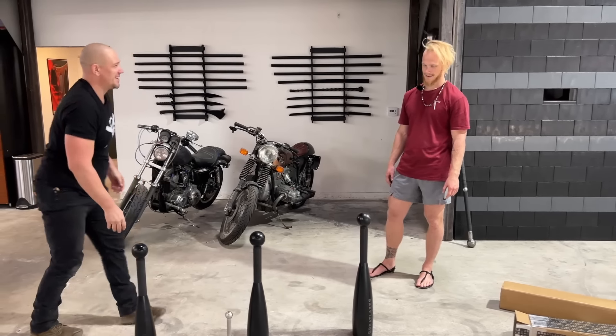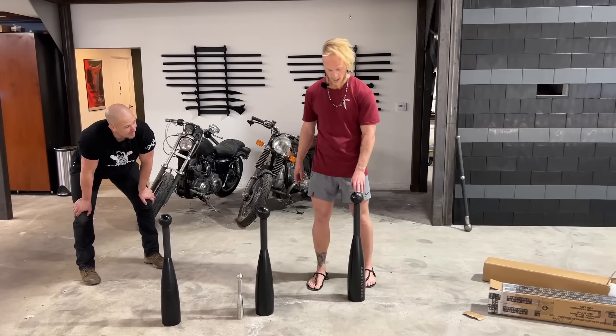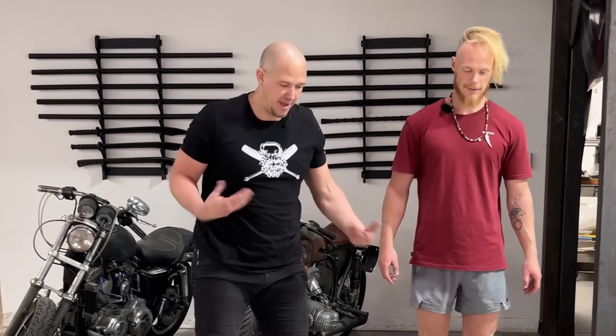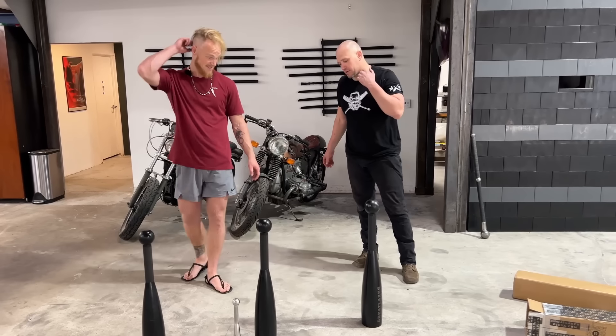How much heavier is it? It's another 4K, which is 8.8 pounds heavier. So this one is 36, this one is 40 — 88 pounds. You don't have to do it, we don't have to do it. We can just swing it and catch it. From your swing I think it would be easier for you, so let's have you start with this. Heaviest club I've ever seen. Let's see if we can do it without dying.